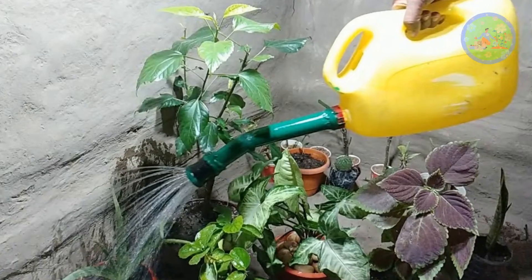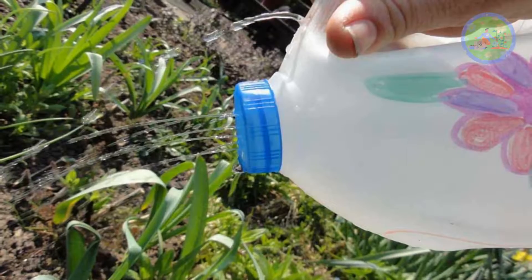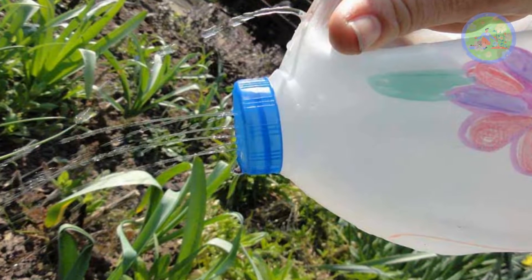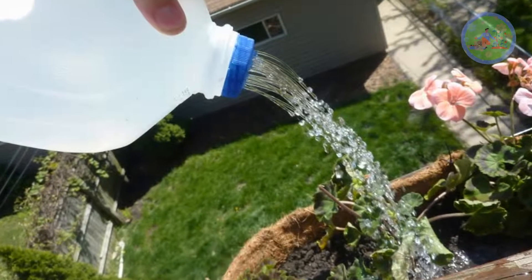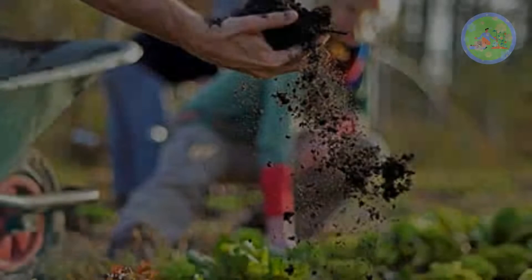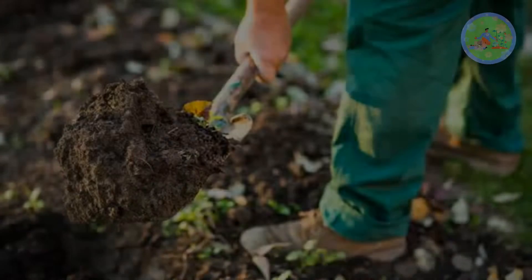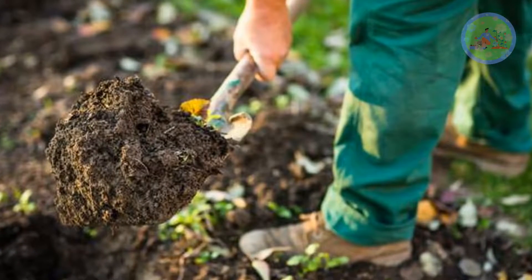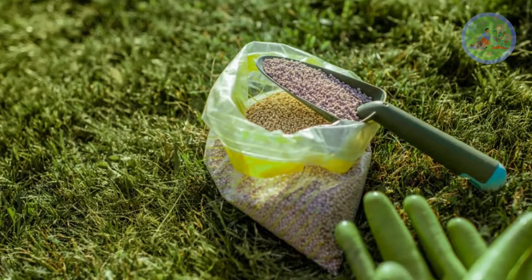Mix Rock Phosphate with water in a spray bottle or watering can, then water the plant. The dosage will depend on the size of the plant — for smaller plants use less, for larger plants use more. Before using on your garden plants, read all precaution and dosage instructions written on the pack. Keep it out of reach of children. Best to apply it during early spring, late fall, or early winter, but don't use excess, as it can harm your plant and destroy soil fertility.